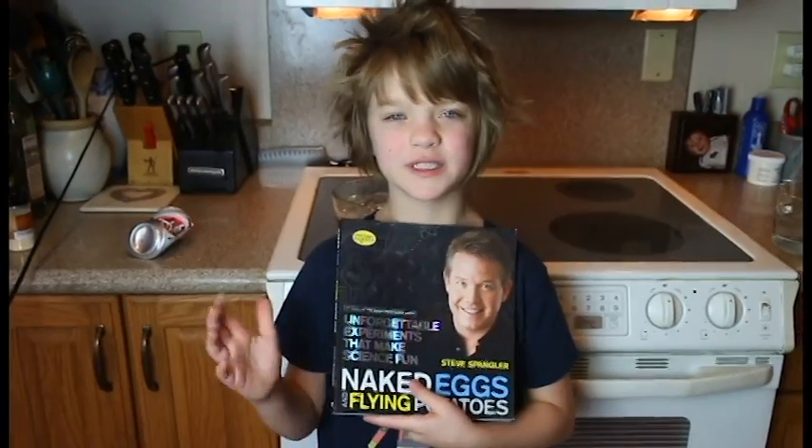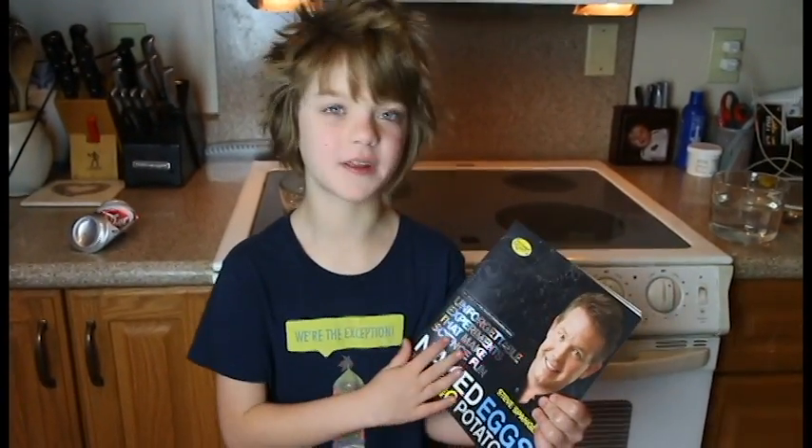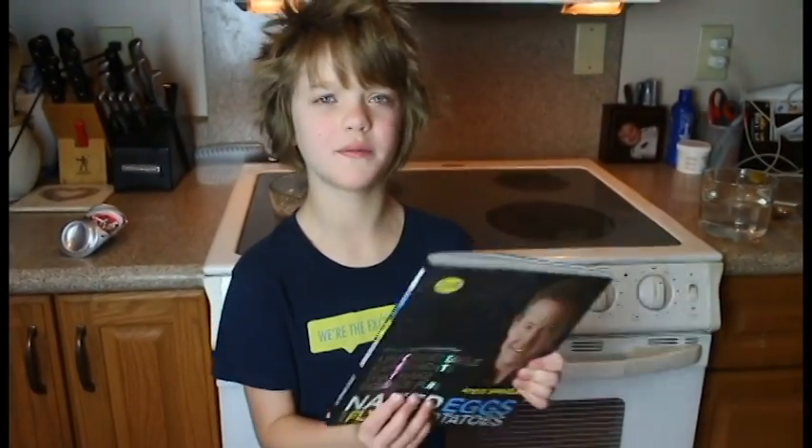Thank you to Steve Spangler for sending us this book, because the experiment we just did was inside of this book. So thank you so much to Steve Spangler for sending this to us. And we're going to be doing tons more of the cool experiments in this book.